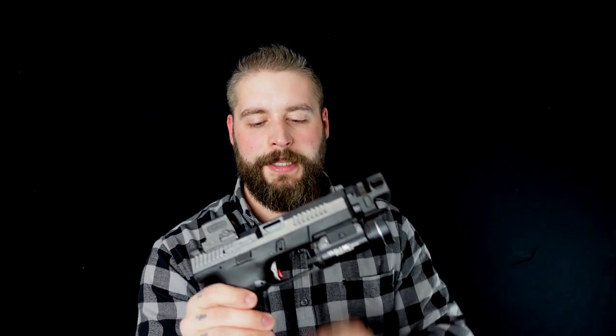Hi guys. Today we're talking about the CZ P10C. Let's go.